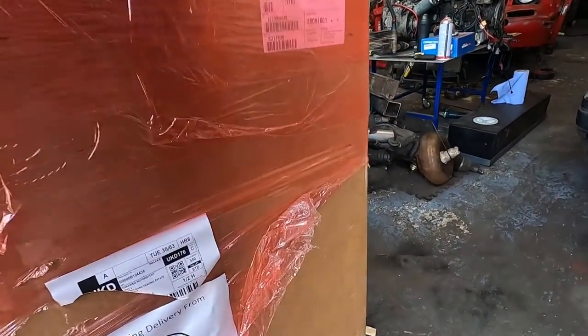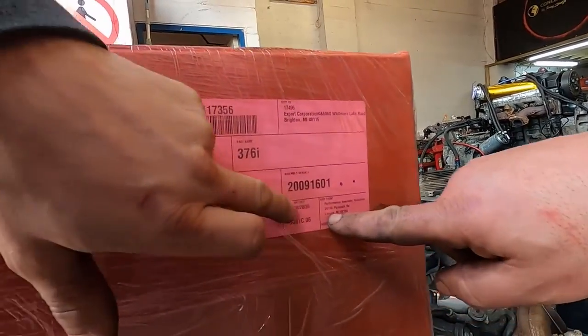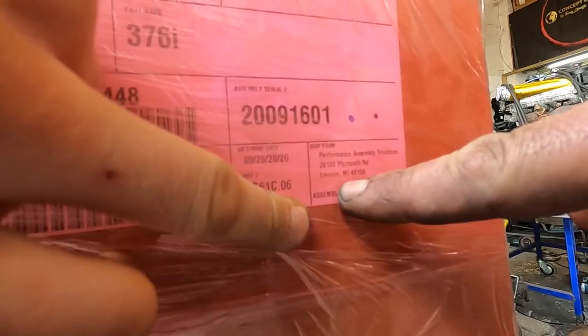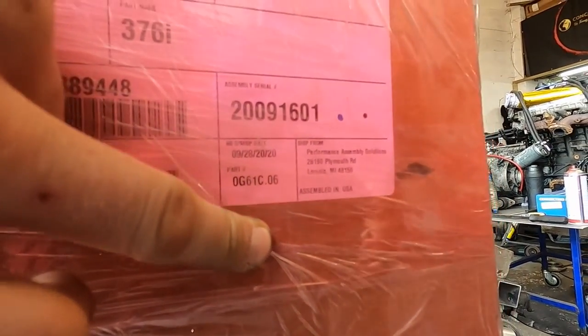It's time to unpack this baby. That's where it comes from — Performance Engine Solutions, Livonia, Missouri. Export place: Brighton, Missouri.